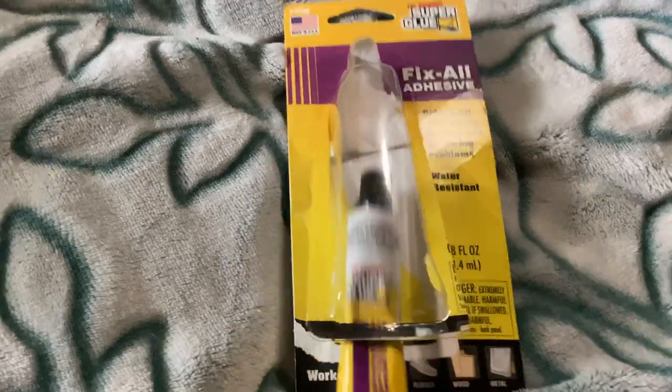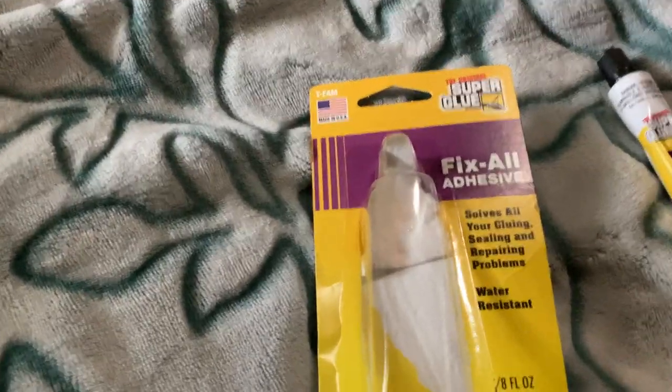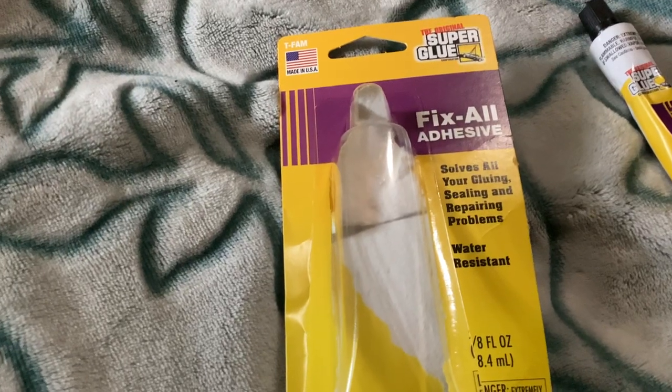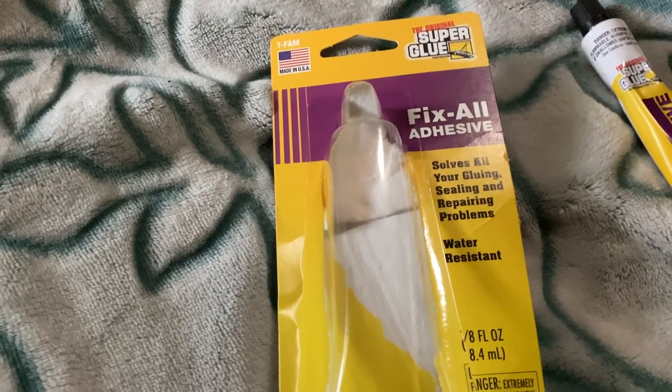Today I'm here with a video about the original super glue — this is the Fix All adhesive. It's for all your gluing, sealing, and repairing problems, and it is water resistant.